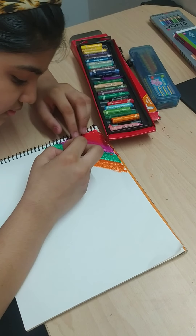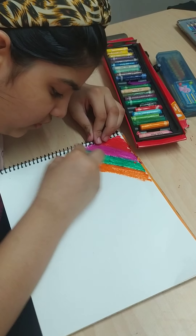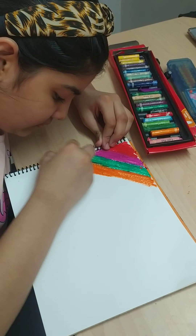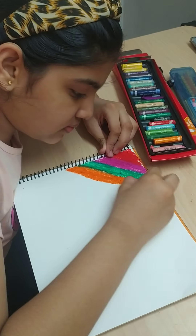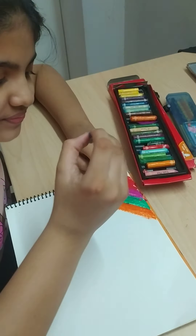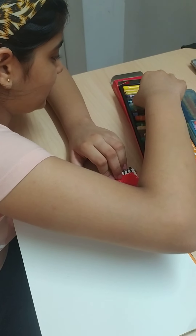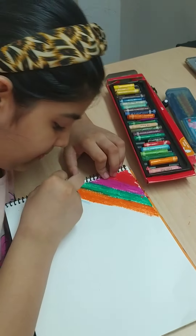We have to only use the dark color, no light. Scratching will not be dark properly if we use the light colors. Now I am using this blue.